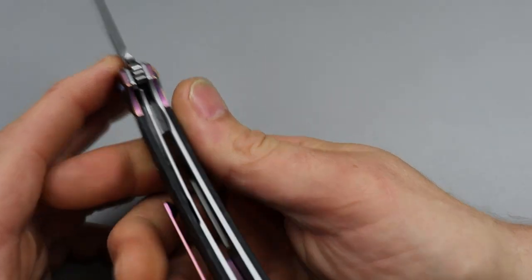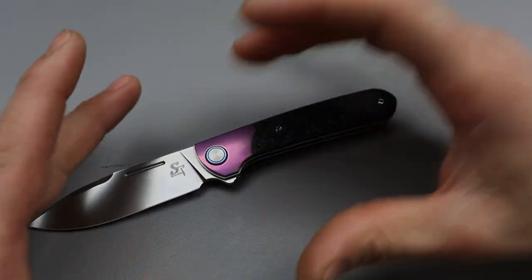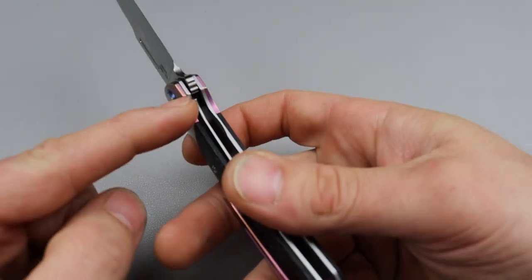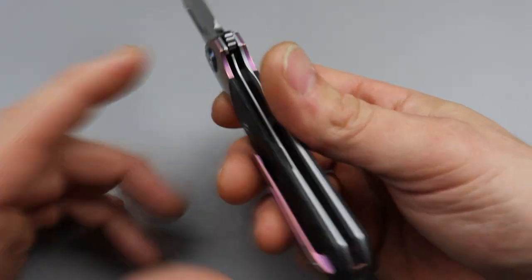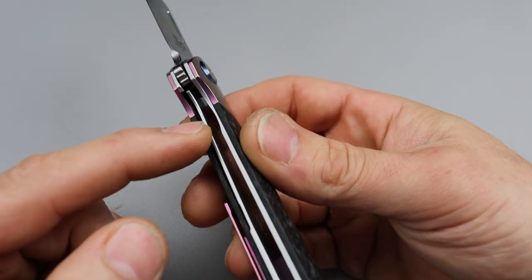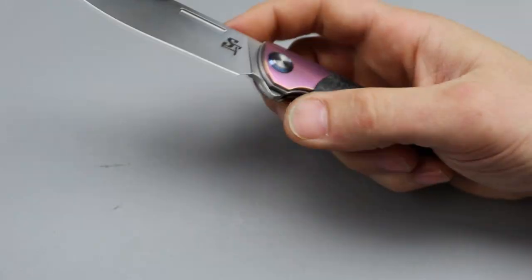I kind of wish the liners were thicker. I would really love to see — and I hope I can encourage them — to turn this whole knife into a bolster lock with no liners, just a titanium bolster lock, which would make it a frame lock rather than a liner lock. I'm not a big fan of thin liners like this. It's a light duty knife so I'm not mad at it, it works great, but I would prefer thicker liners.